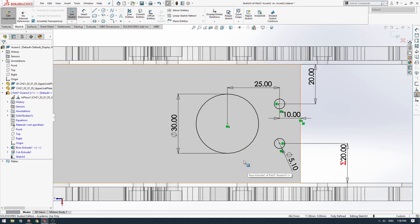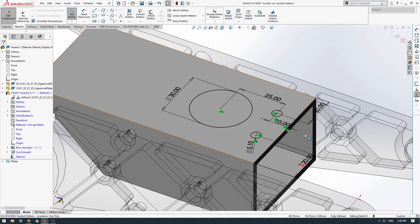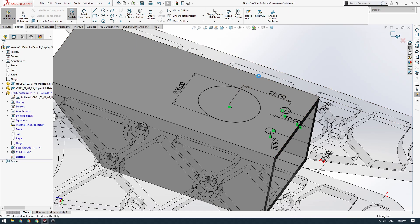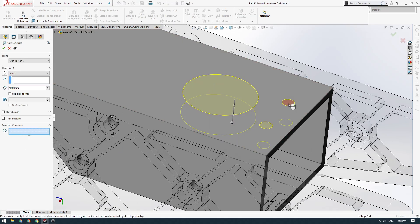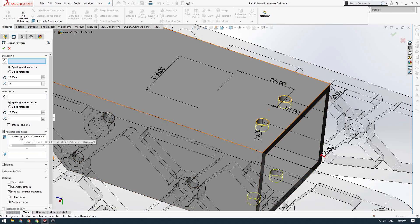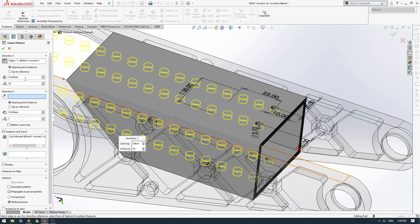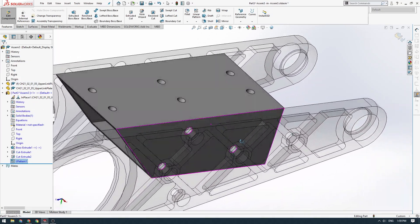I'll use a feature pattern rather than a sketch pattern — they're more robust and keep the sketches cleaner. I'll exit the sketch, do an Extruded Cut through all on these rear holes, and click tick. Then I'll do a Linear Pattern, selecting this hole feature and this edge as the direction vector. I'll set three instances at 50 millimeters apart. We've now got a row of holes like that, which is awesome.